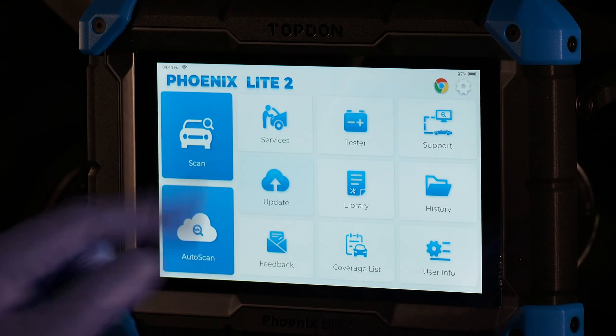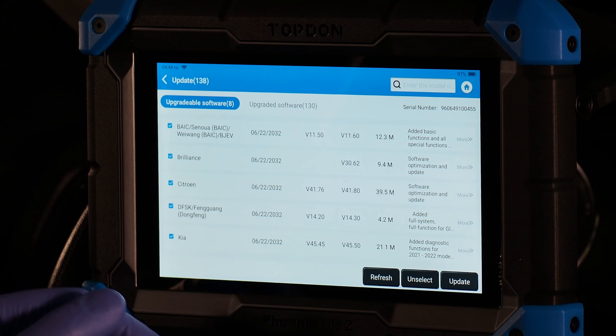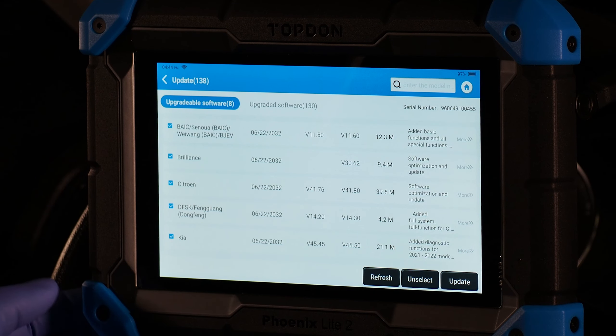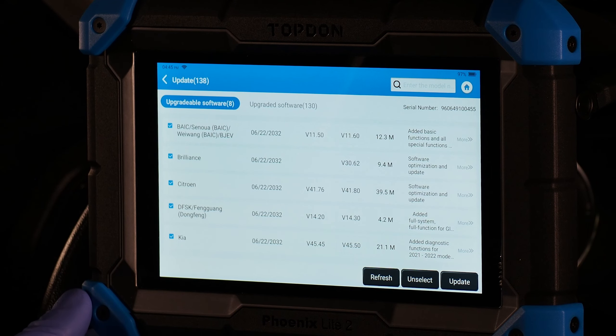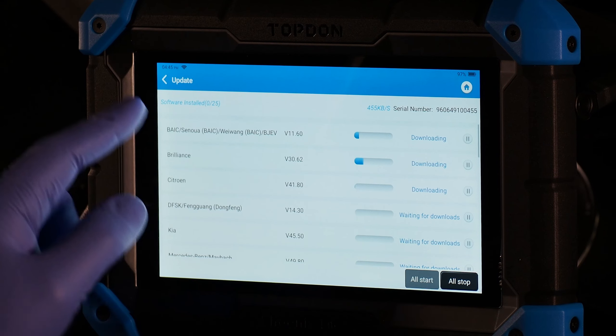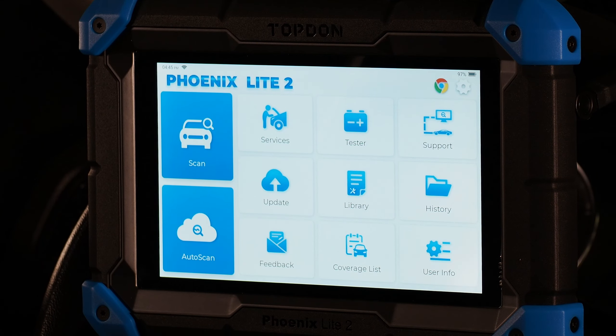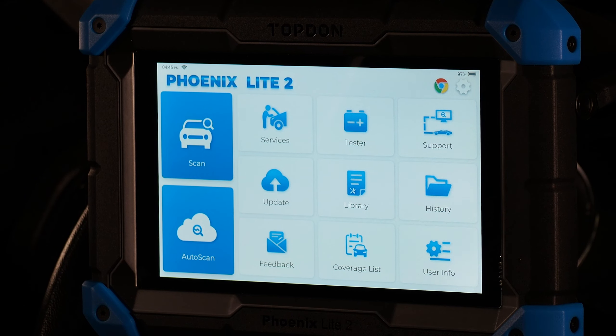Update is where you check your tool for updated software. You must have an active, valid subscription to update. If your subscription has expired, contact an authorized Topdon dealer to purchase an update. Updates are sold by year, meaning you get continuous updates throughout the year. You can also update in the background while using other functions — a nice feature that many tools don't offer.